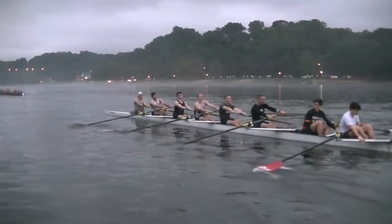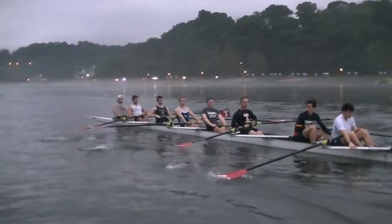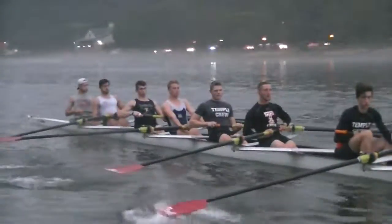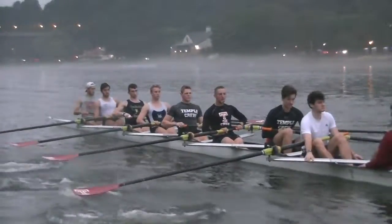Put it together now, feel the connection at the front end. You guys in the middle four that have done this twice now look much, much better. Get that connection on the front end — smooth power all the way to the body.